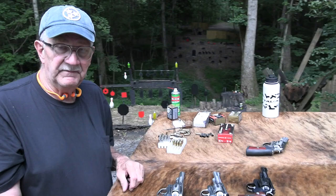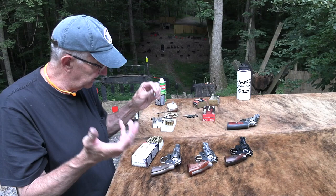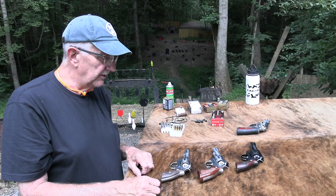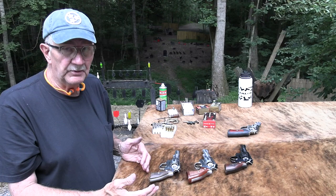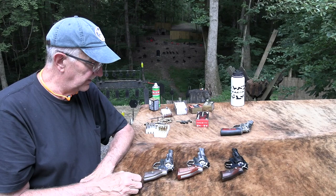The .357 is a very popular and versatile round. You can shoot .38 Specials — even some different .38 Specials, like lead hollow points. Just such a variety of ammo available that you can fire in one of these, varying power factors. If you're recoil sensitive or you have somebody just getting into shooting, you can shoot .38 Specials, .38 Special +P with a little bit of power, or even some really light .38 Specials that feel like you're shooting a .22 in these heavy revolvers. Very versatile.